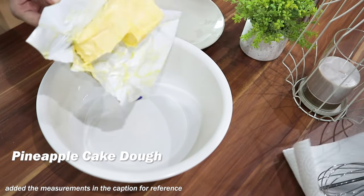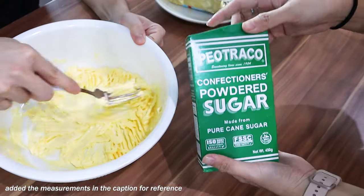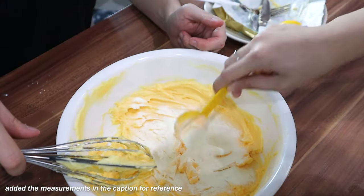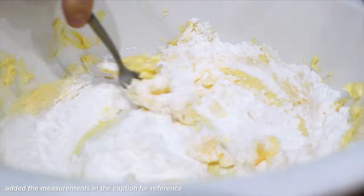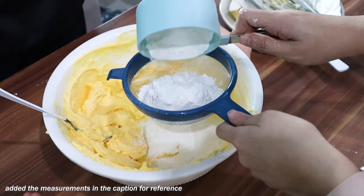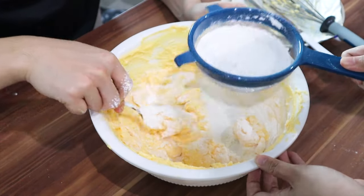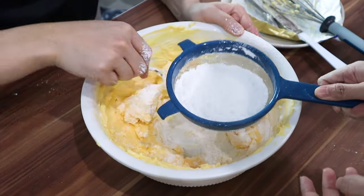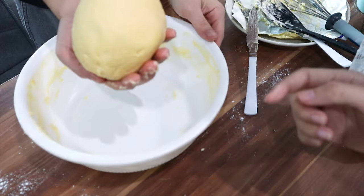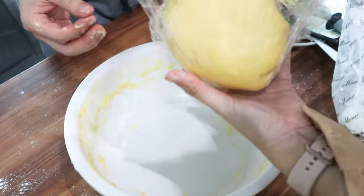To start with the dough, we need to cream one and a half sticks of butter — beat it until it's fluffy and light. Then sift in half a cup of powdered sugar, 4 tablespoons of powdered milk, and an optional 1 tablespoon of parmesan cheese. Then add 2 tablespoons of condensed milk. Sift in 2 cups of cake flour and 1 teaspoon of salt, then mix again. Be careful not to over-mix, to get that flaky texture. Gently form into a dough, cover with plastic wrap, and let it rest for about 30 minutes.